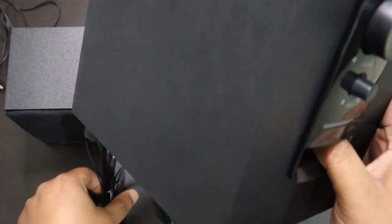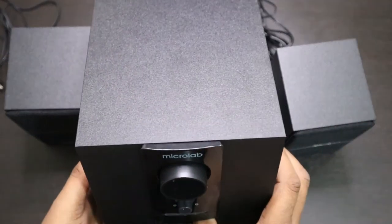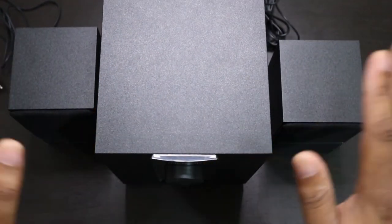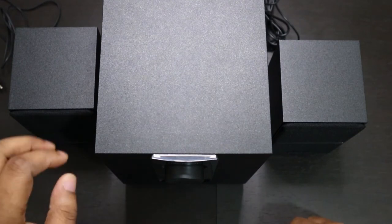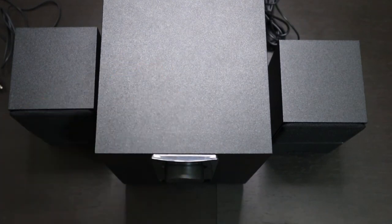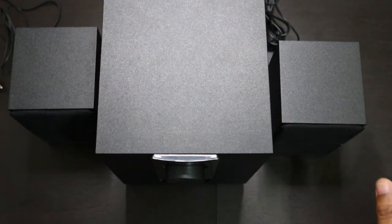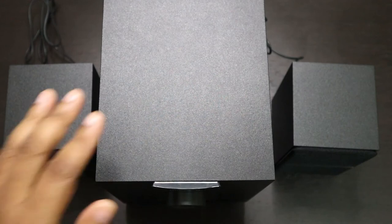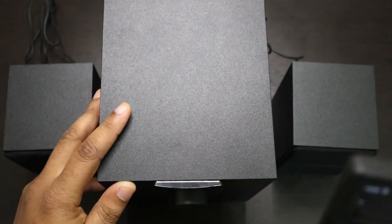There really isn't much to show as relates to the product, but let's get straight into testing it so you can hear it for yourself and see how good this works. I'll get this fitted together right now and we can test it. Now I've gotten it fitted together — let's play some music.